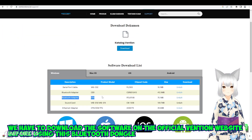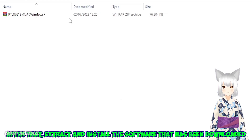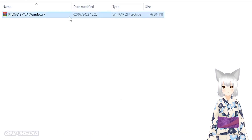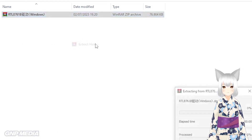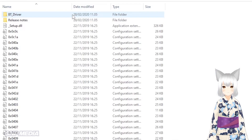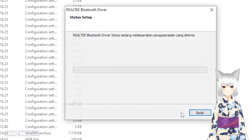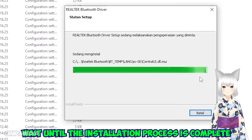We have to download the software on the official Vention website before using this Bluetooth Dongle. After that, extract and install the software that has been downloaded. Wait until the installation process is complete.